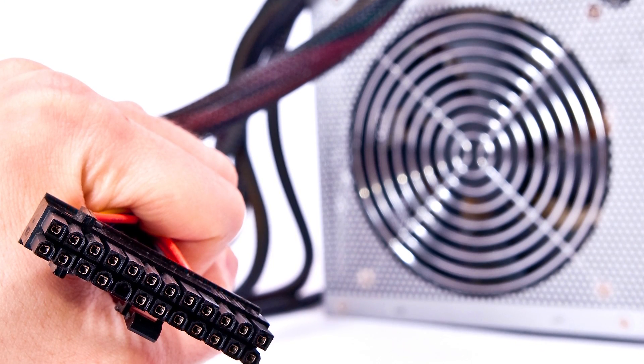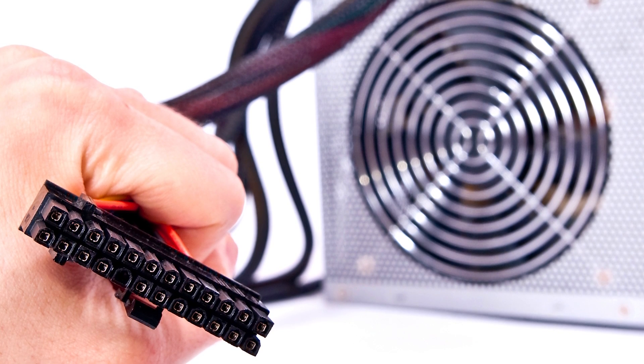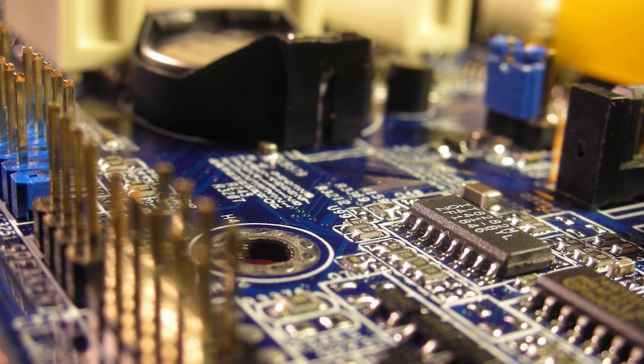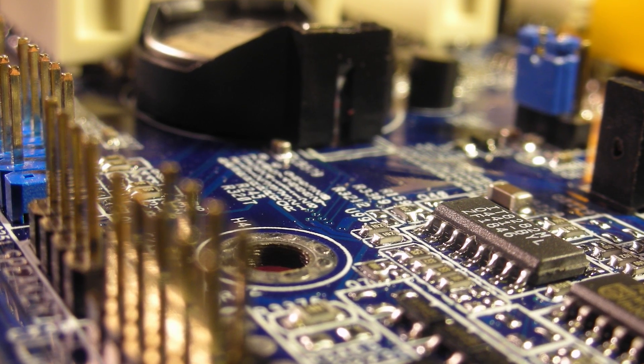ATX also brought us familiar things that we now take for granted, like the 20 and then later 24-pin connector, which serves as the primary power delivery for pretty much all modern PCs, and the wires that connect to the motherboard to enable smart power management, along with a greater emphasis on 12-volt power delivery.